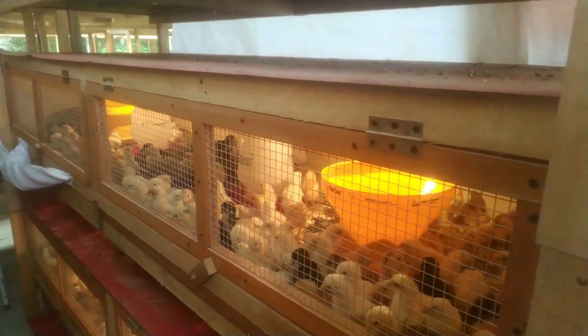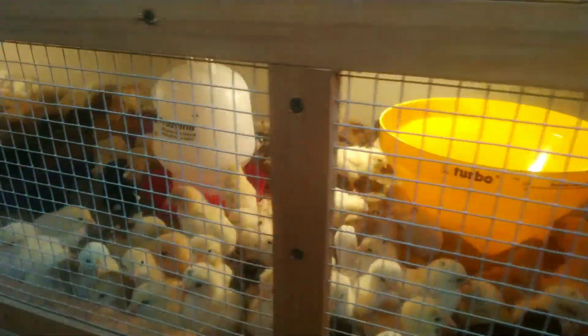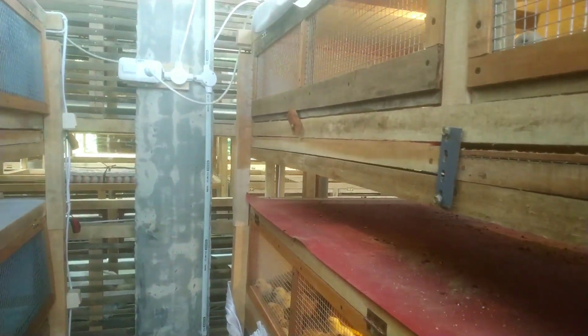Nah ini bok broodingnya bagus. Tidak seperti di NZPSF Farm, ini sudah pakai ramat. Jadi kotoran ayam langsung turun ke sini, dan nanti di bawah sini juga akan dikasih maggot. Jadi kita tidak usah gonta-ganti alas, dan kotoran juga langsung turun. Ini ayamnya sehat-sehat. Kita menggunakan DOC Platinum.